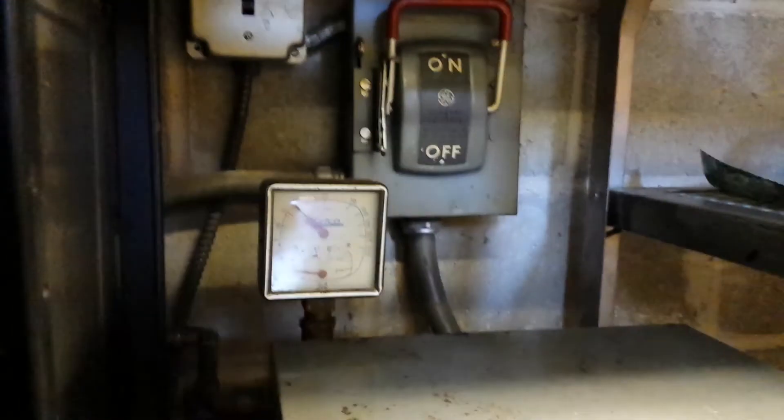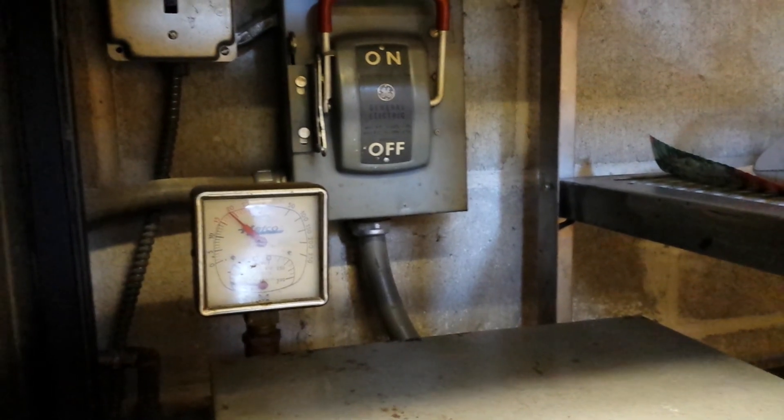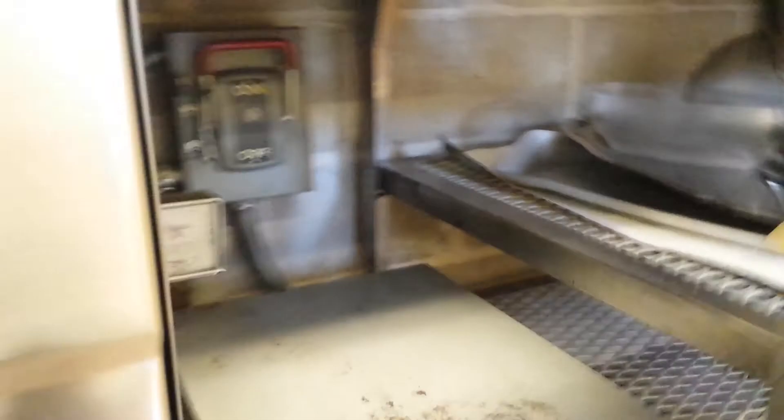I would assume water would be going in there. Why is the pressure going up but not anything else? I'm going to turn off the power booster because the pressure is rising.